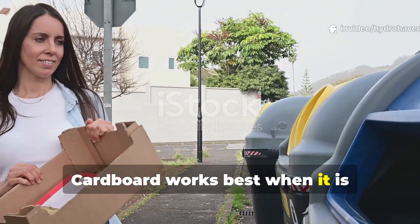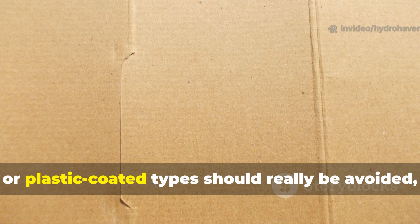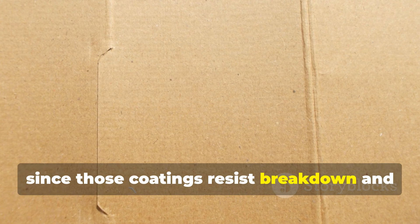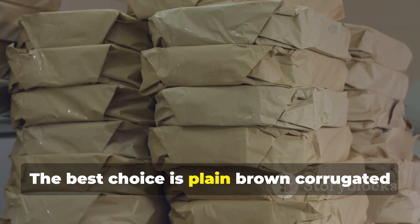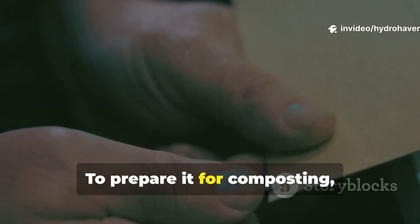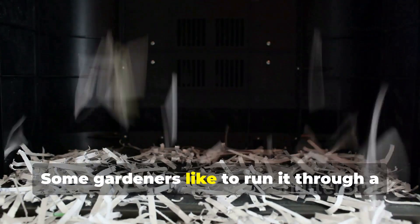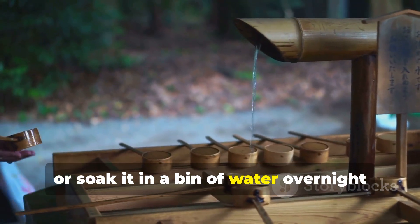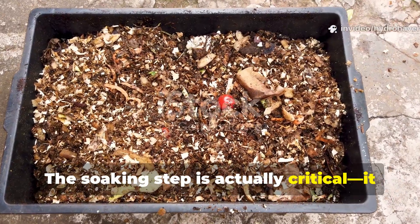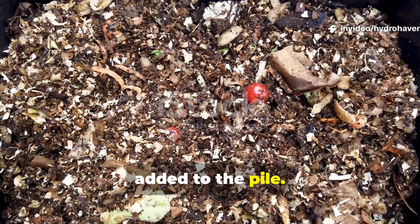Cardboard works best when prepared properly. Not all cardboard is created equal. The glossy, heavily inked, or plastic-coated types should be avoided, since those coatings resist breakdown and may introduce toxins. The best choice is plain brown corrugated cardboard or even craft paper. To prepare it for composting, just cut or tear it into small pieces. Some gardeners like to run it through a paper shredder or soak it in a bin of water overnight until it becomes pulp-like. The soaking step is actually critical — it not only softens the fibers but also prevents the cardboard from matting when added to the pile.